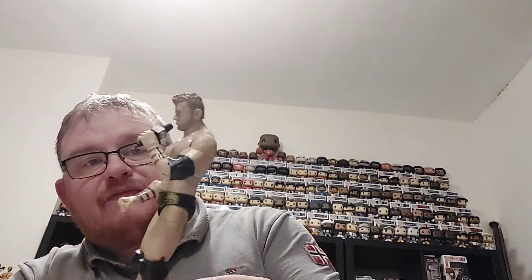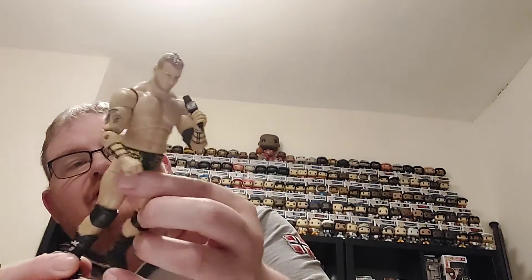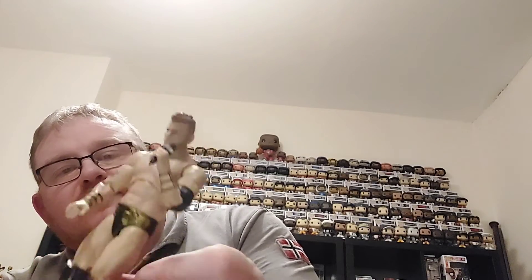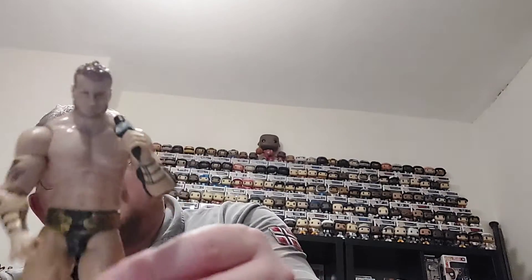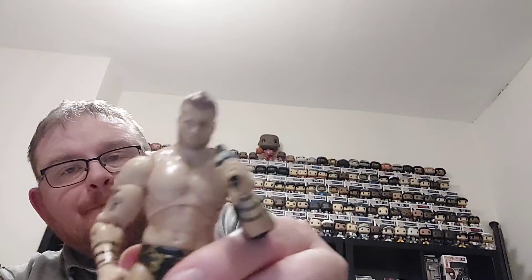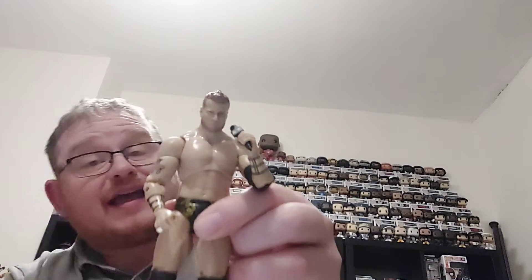It's a fairly basic figure for MJF. Obviously you get a microphone instead of the scarf that came with the last figure. You've got MJF on the sides of the boots, gold detailing on his trunks on either side, and his Burberry pattern arm bracelets. It looks like a fairly standard MJF figure — not a lot to write home about. All that's left is to see how this MJF looks with the rest of series 6 and see the series all complete on the shelf.